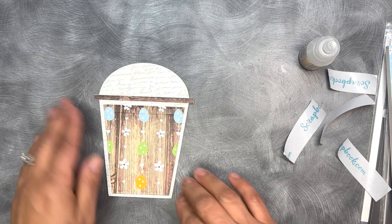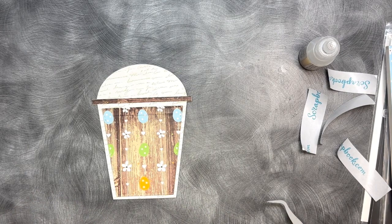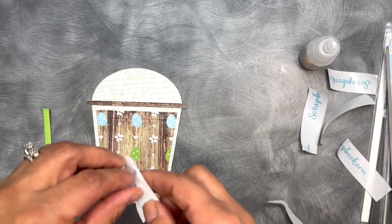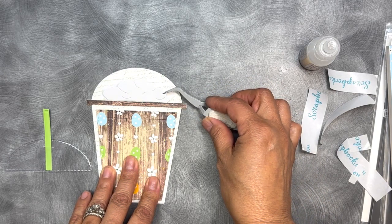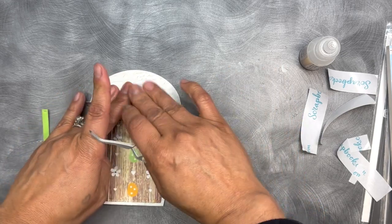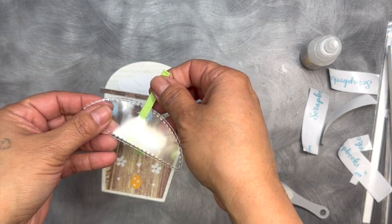Excuse my unmanicured nails — I can't really sit comfortably to do my nails right now, so I just cut them all really short, but that's okay. Here goes this right here — this is the little whipped cream that's going to go like so. And what I did was I cut this part out in some clear acetate and went ahead and stuck the straw in there.